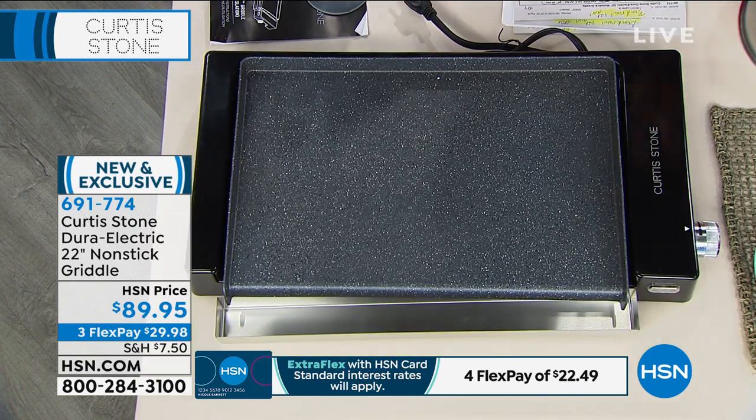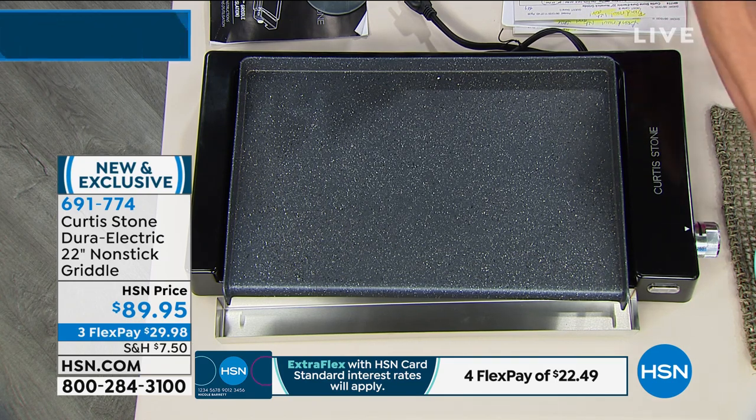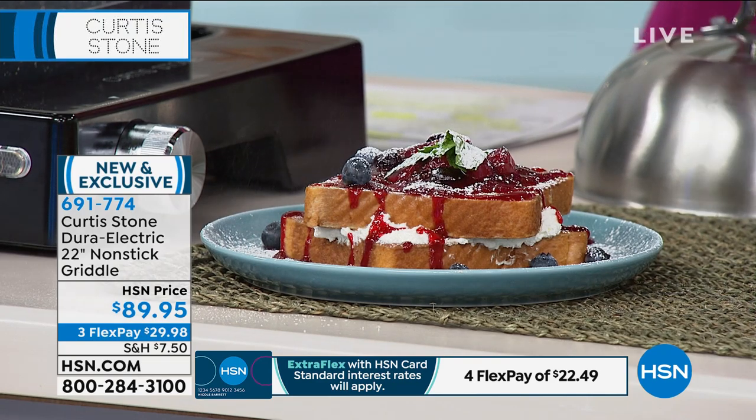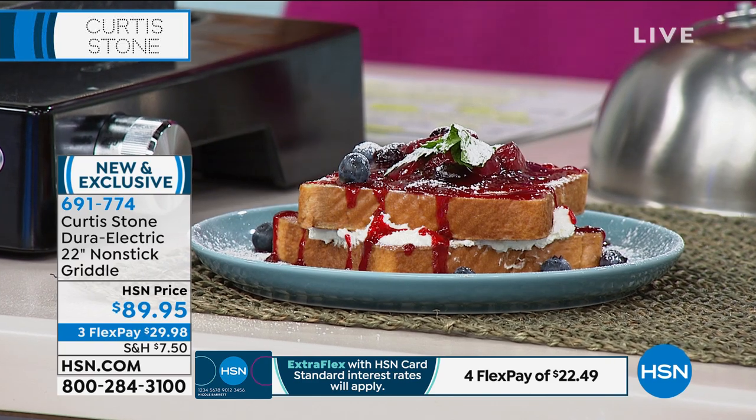No matter whether you are cooking breakfast, you're cooking lunch, you're cooking dinner — whatever you're cooking — maybe you made a little bit of delicious French toast. Whatever it is you are making, it will become your go-to.